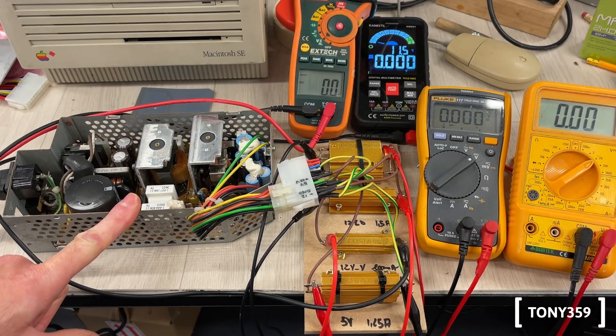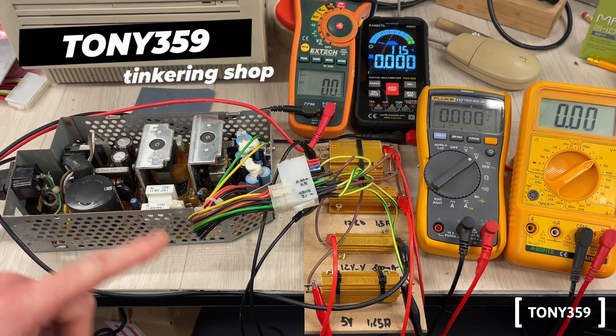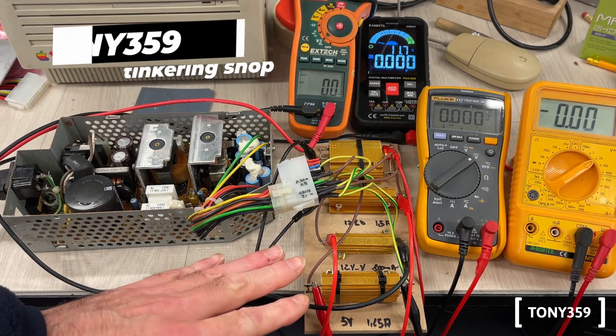This is a Macintosh SE power supply and it doesn't like to be tested without a load. So to test it, I made my own dummy load here.